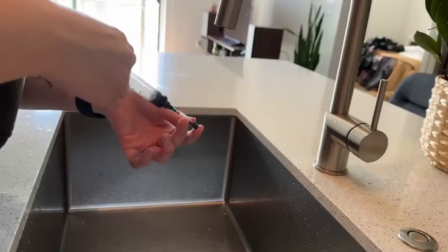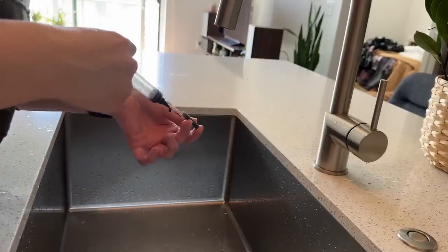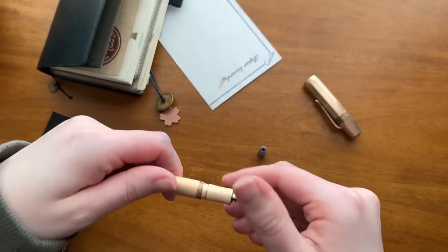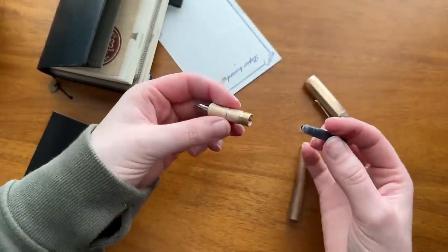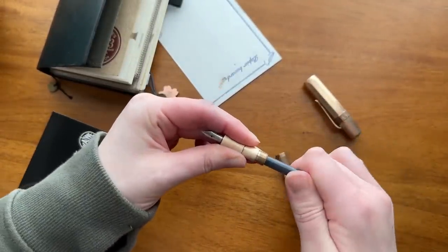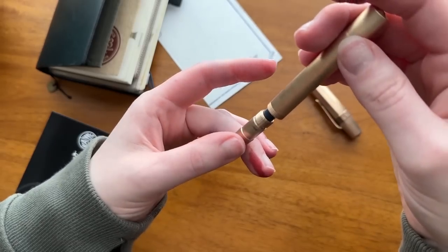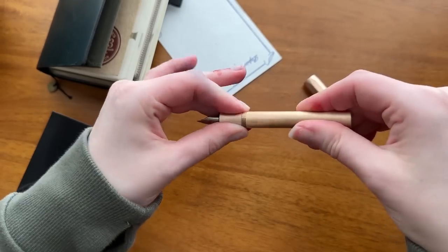I do really like the nib. Kawecos can kind of be known for having hit-or-miss nibs — a lot of people say they're really scratchy or misaligned right out of the box. I think I've been pretty lucky; I've had three Kawecos, I sold one of them, but this is the second Kaweco that lives in my collection and the nib is pretty much fine. Here I am just putting that cartridge into the nib and screwing the body back on, and then I give it a flick for good measure.